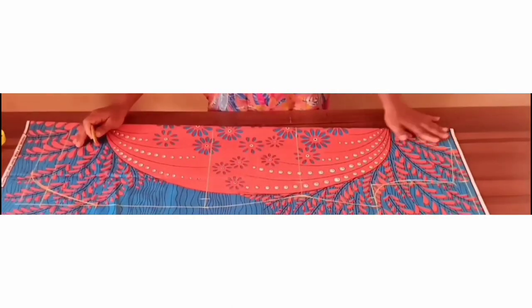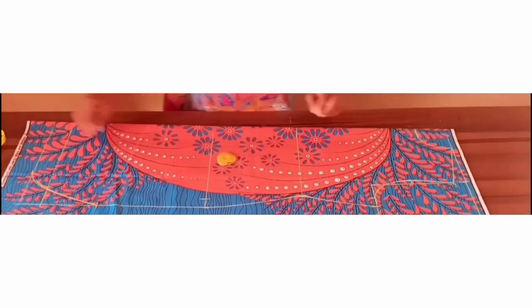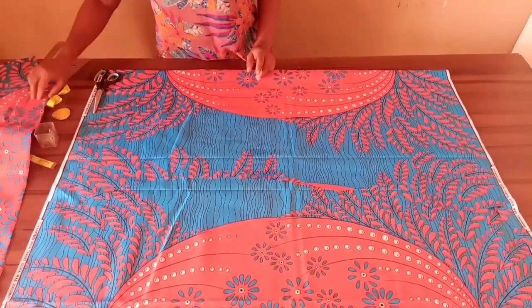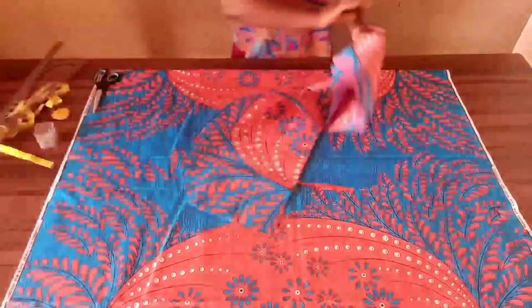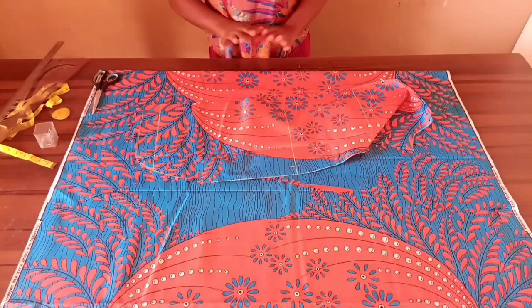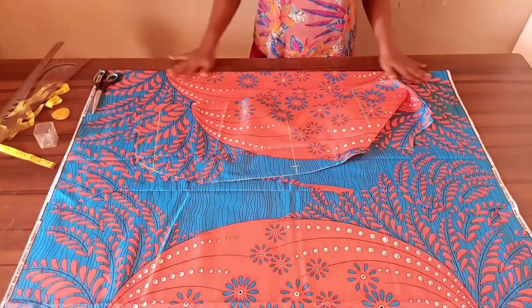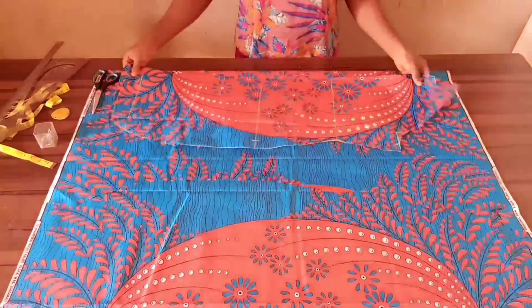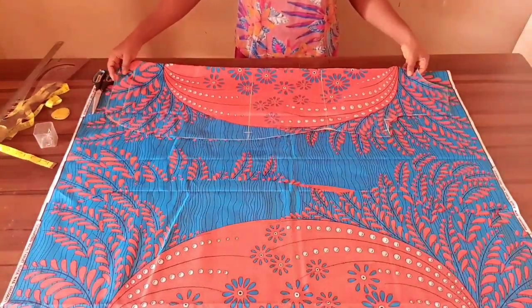With this the front bodice is done. To cut your back bodice, you'll bring your front bodice over. There's no need for an opening or joining at the mid back, so we're simply placing it on fold, bringing the front bodice and placing it like so.